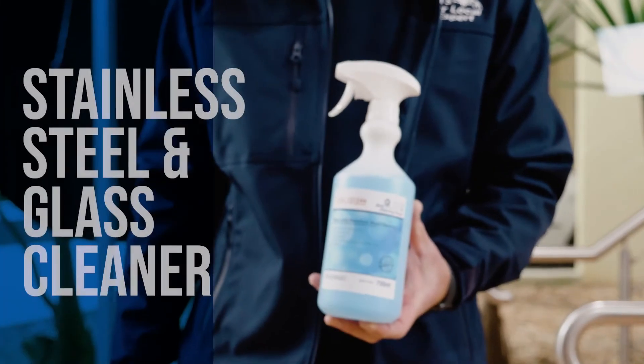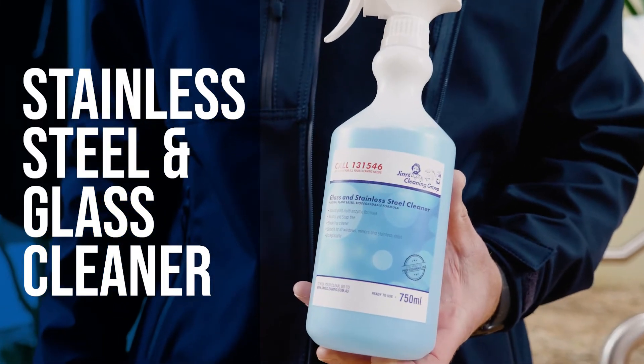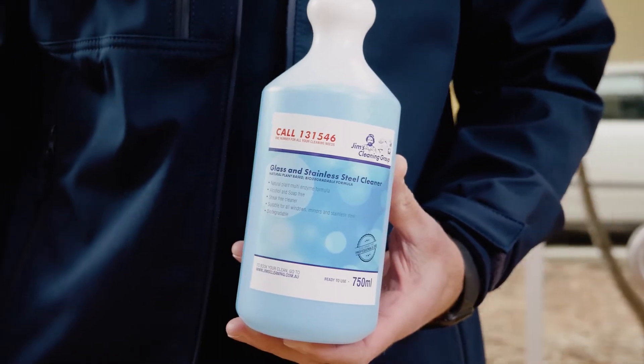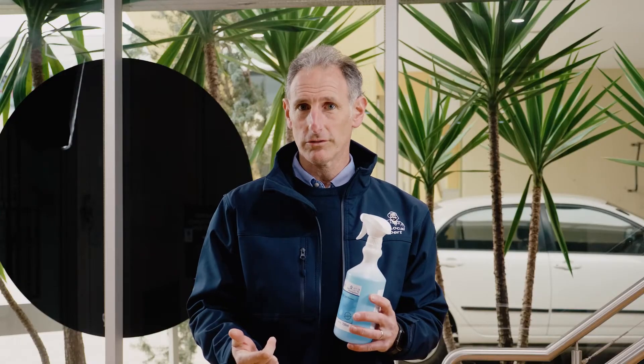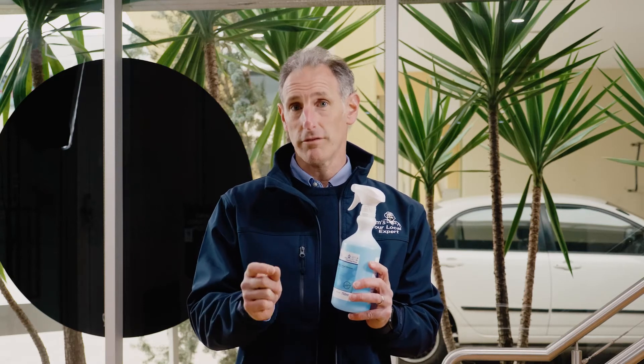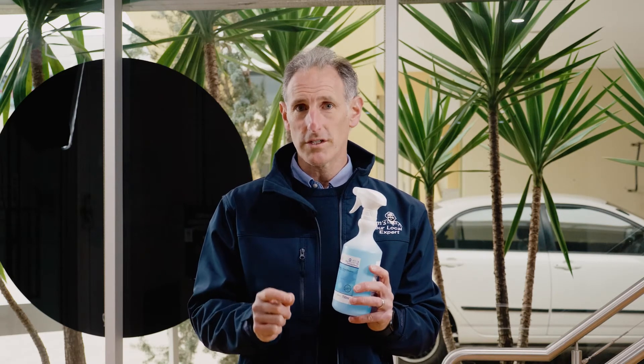Welcome back to Jim's Cleaning TV. Today we're talking about the stainless steel and glass cleaner — a really special product. It's safe, it's natural, and it works. One of the best things about it for glass and stainless steel is that it's streak-free and fast-drying. Huge feature.